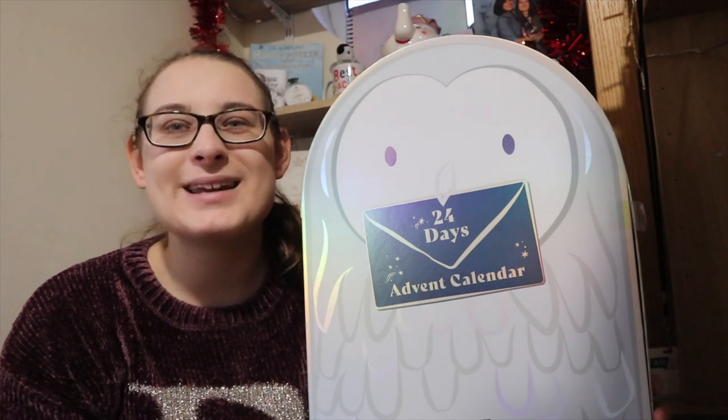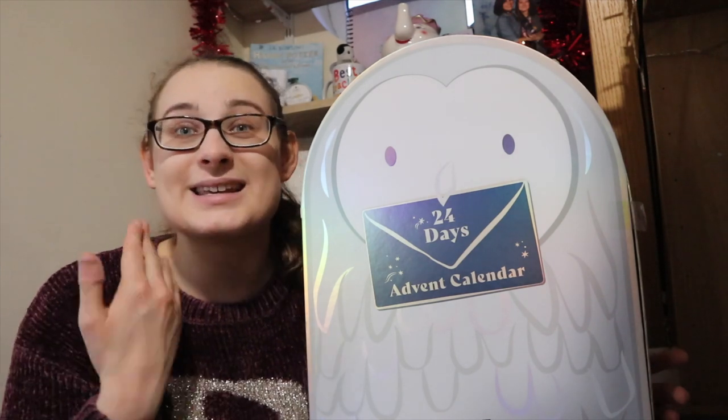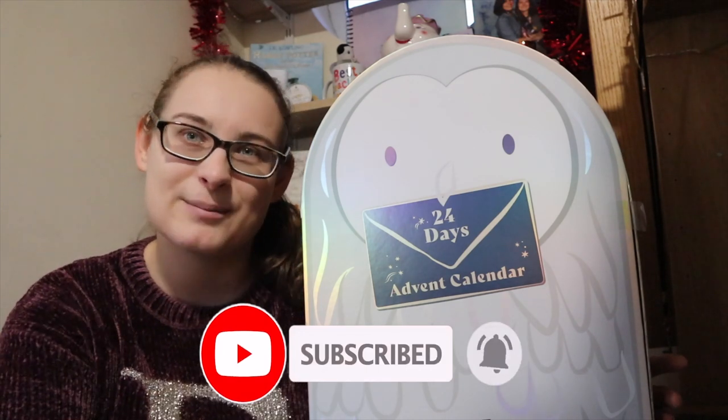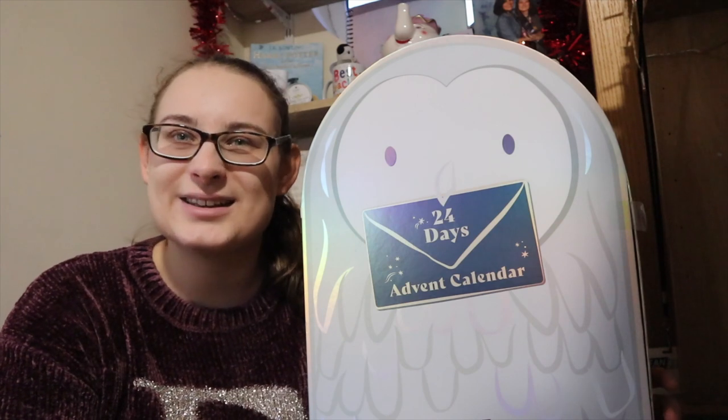Hello everybody and welcome back to my channel. My name is Nikki and I do lots of Harry Potter, Disney and travel content. If that sounds like something you enjoy, please hit that subscribe button and turn the notification bell on so you are notified every single time I upload. And if you're a returning subscriber, hello and welcome back — I hope you enjoy this video.